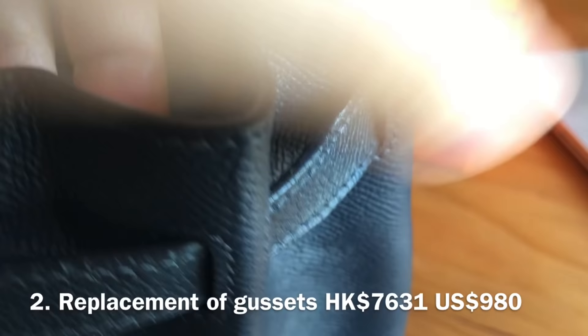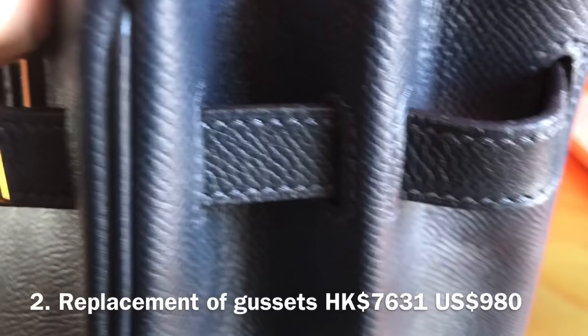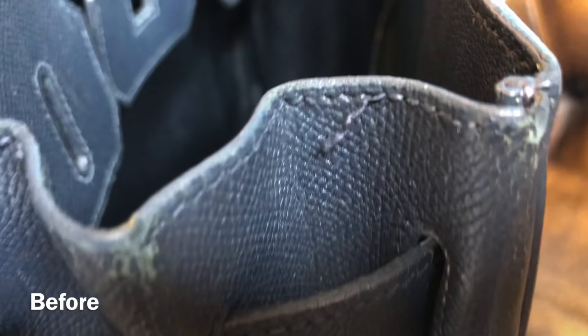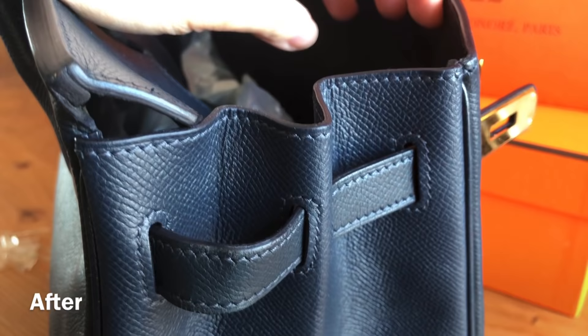The second most expensive service was replacement of gussets — the two sides — at HK$7,631, or about US$980. Same as the handles, they always replace both sides, left and right, and will not just do one side. Originally there were rips, missing stitches, and cracks on the leather, and now they look perfect.